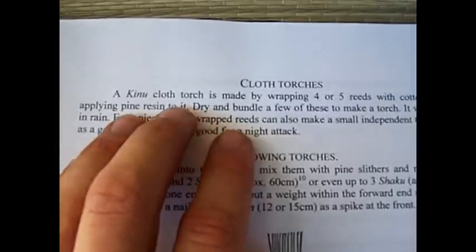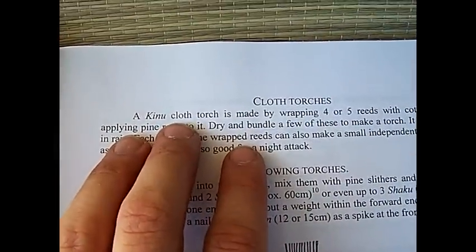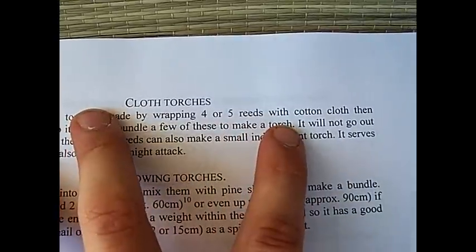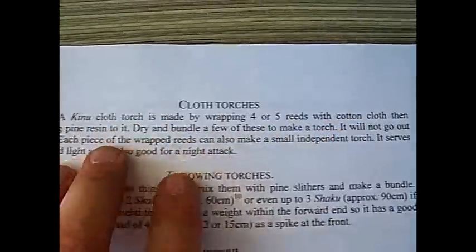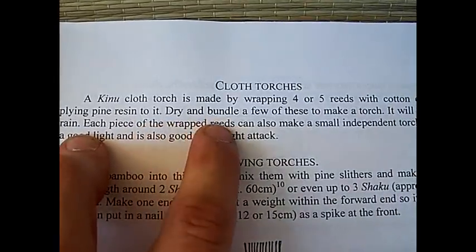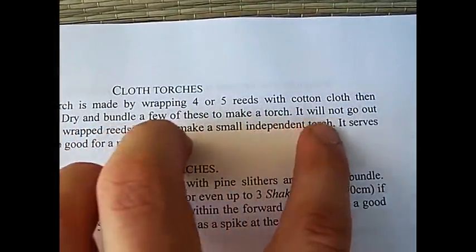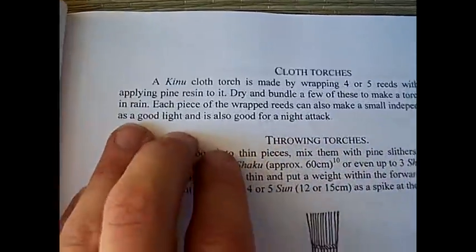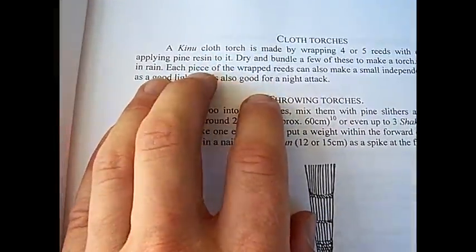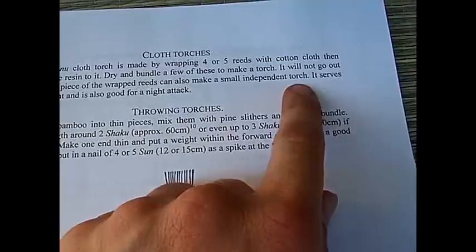The cloth torch — or a Kinu cloth torch — made by wrapping four or five reeds with cotton cloth, then applying pine resin to it. Dry them, and bundle a few of these to make a torch. It will not go out in rain. This is the purpose of the pine resin. Each piece of wrapped reeds can also make a small independent torch.